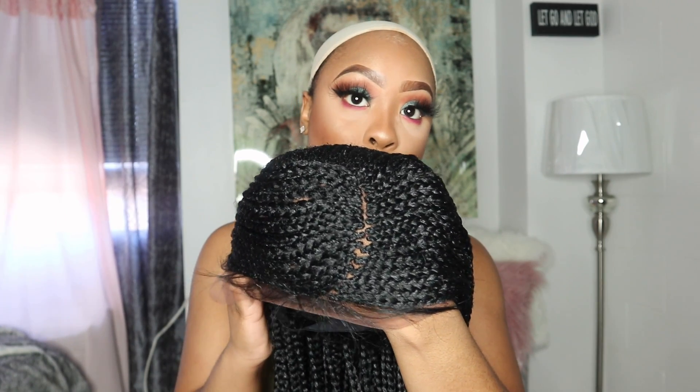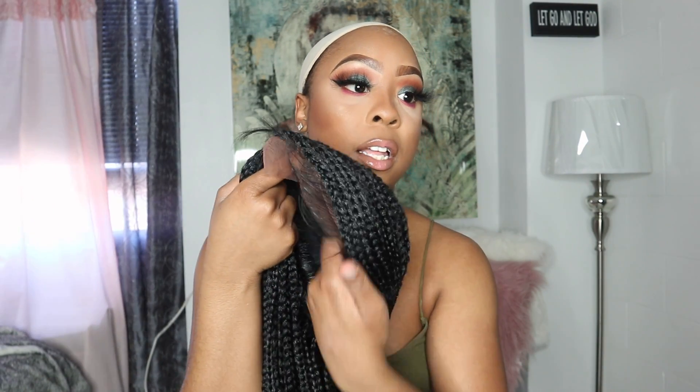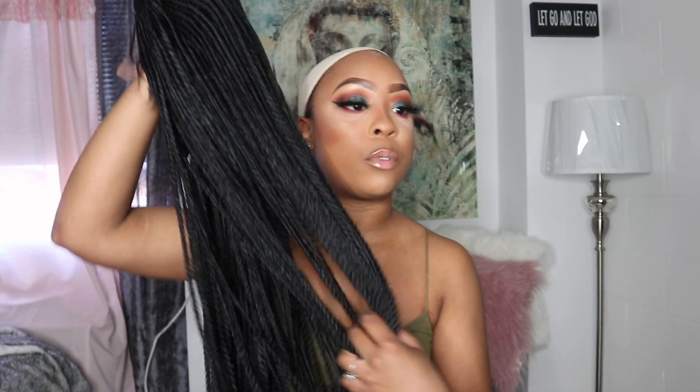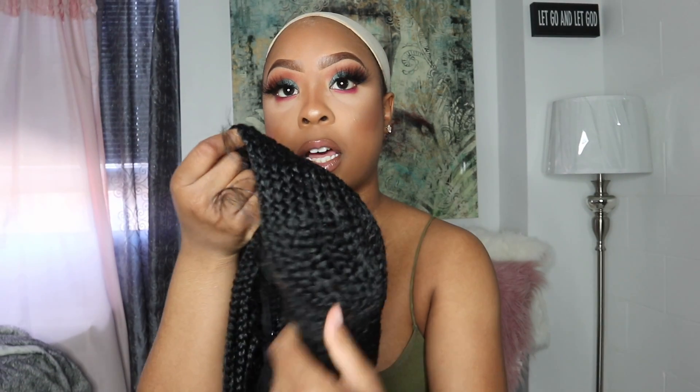I feel like they did a great job with braiding this unit. And of course they had to give us some baby hairs, which I'm feeling. The lace looks medium brown tint to it. Inside of it, this is what it looks like. You can get this whole front of lace all the way through, in between the braids. You also get two combs and an elastic band. I was really giving it with this wig. You also get combs and adjustable straps — I feel like this elastic band is helpful.